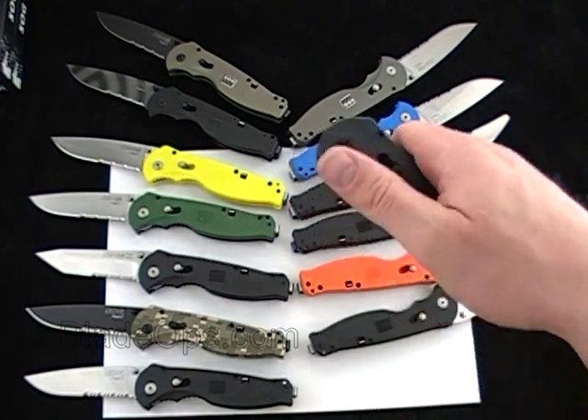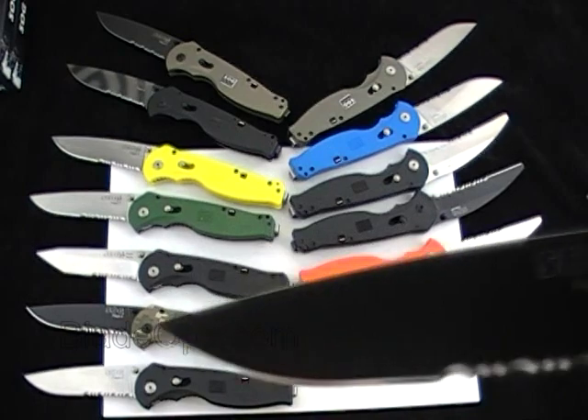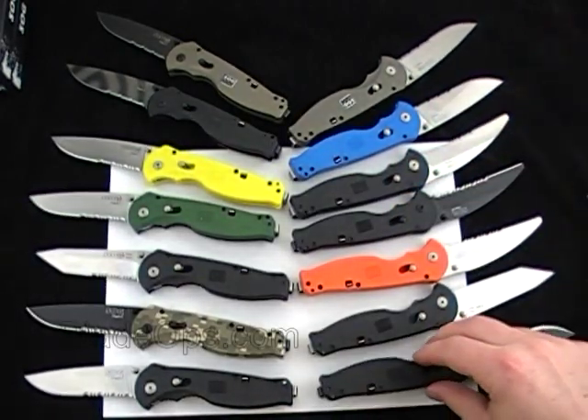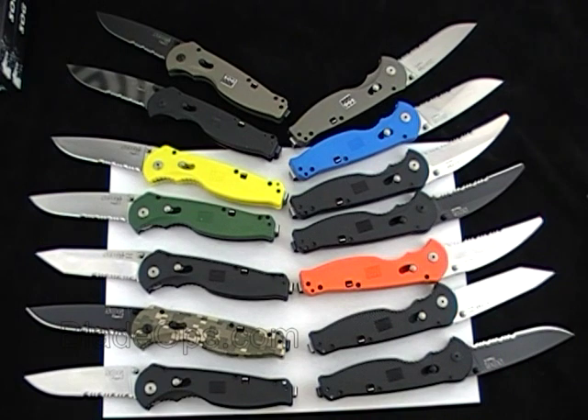And last but not least, Black Handle, Black Drop Point Parts Rated Blade. So those are a lot of the SOG Flash 2 knives — these are the ones that we have in stock right now. Let me know what you think down below. Let me know if you like the SOG Flash 2, what you use it for, which one of these models you like the best, or if there's another one that you know of. Got the whole display of SOG Flash 2s — great spring-assisted knives. Blade Ops.